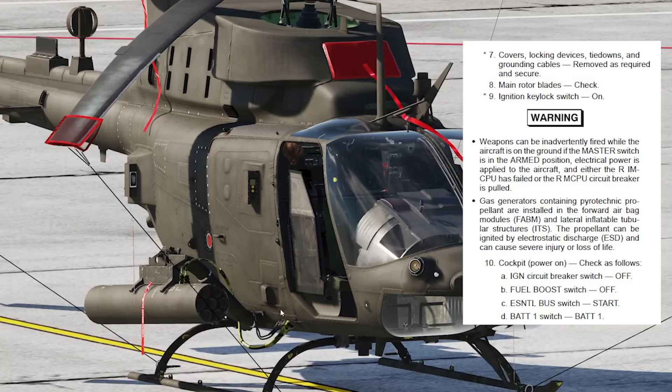The gas generators containing pyrotechnic propellant are installed in the forward airbag modules — these clamshells right here. The propellant can be ignited by electrostatic discharge and can cause severe injury or loss of life, so static electricity could potentially set those off. It's probably an edge case, but it's in the manual.